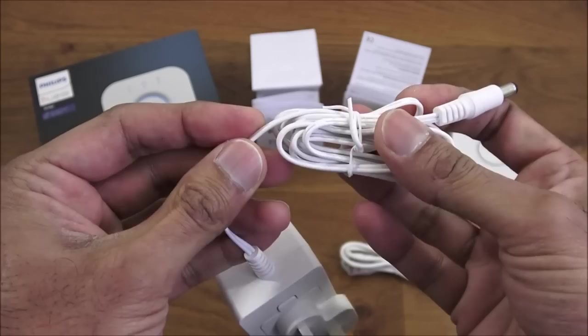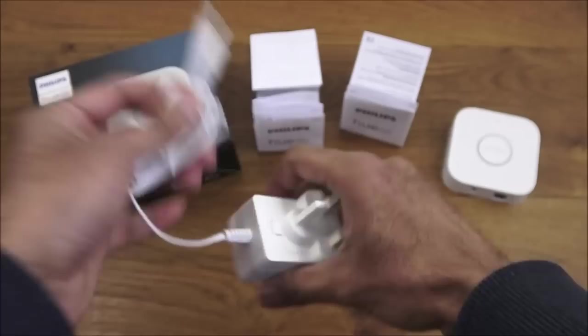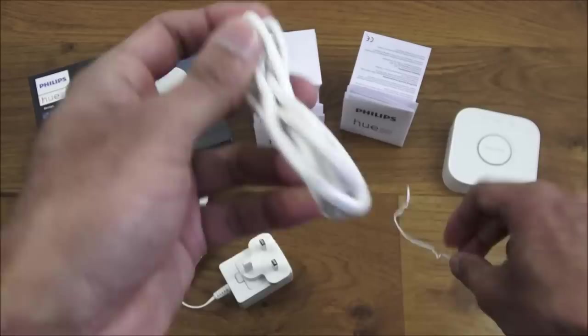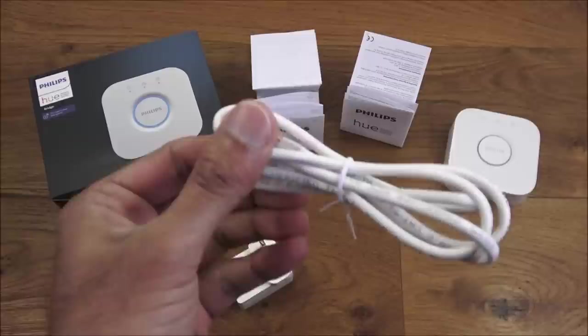You also get an ethernet cable to connect to your router. Build quality seems okay — nothing too fancy, you could probably make these at home. There are no covers on the RJ45 connectors. The ethernet cable length is 90 centimeters.